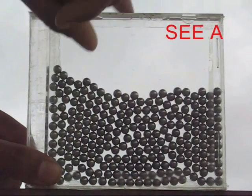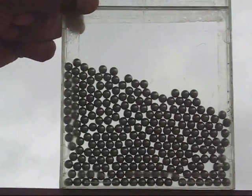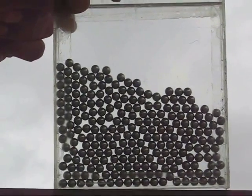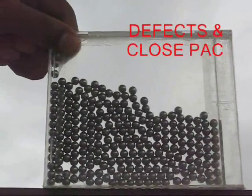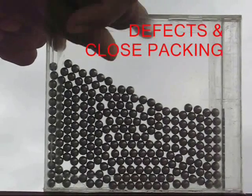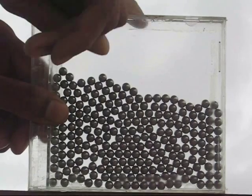Then you take this cover and keep rotating it, and you will find how the atoms are arranged inside a whole material, how there are fault lines at times, and at times the atoms are very closely packed together — they are snuck together. All these arrangements you can see through this model.